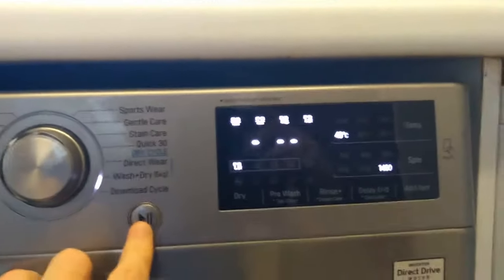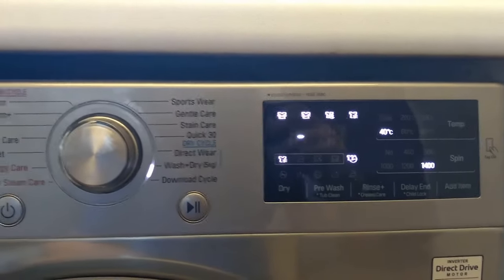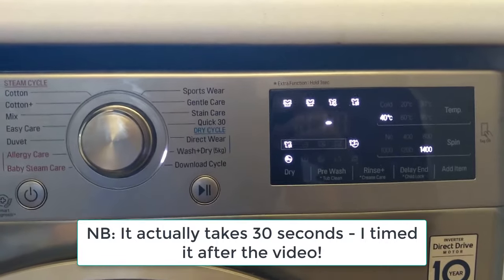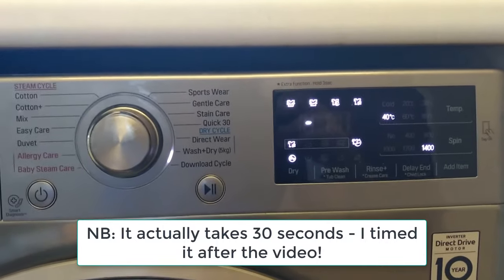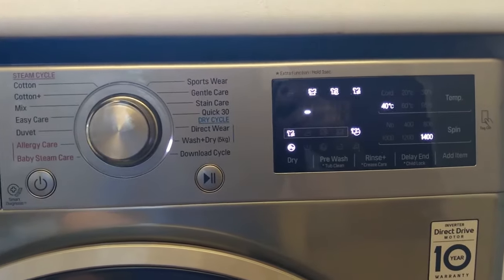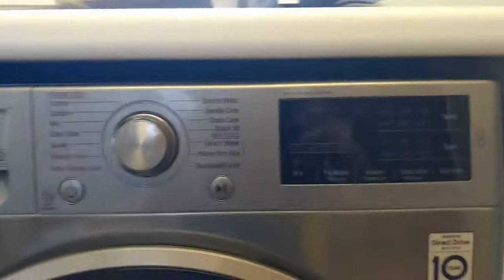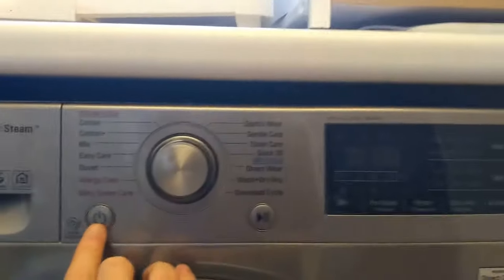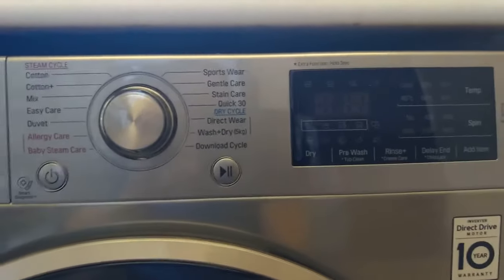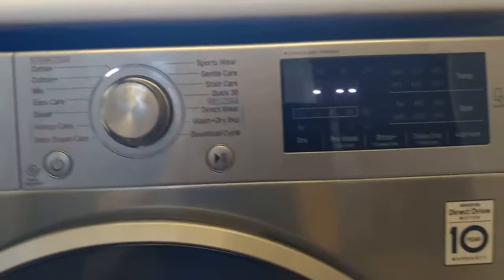When I press play it calculates for a few seconds — about 15 seconds — and you can hear the locking mechanism kick in, and then it will generally add a little time from there. It's empty so it might be confusing it. There's a double-click sound which means it's locking.